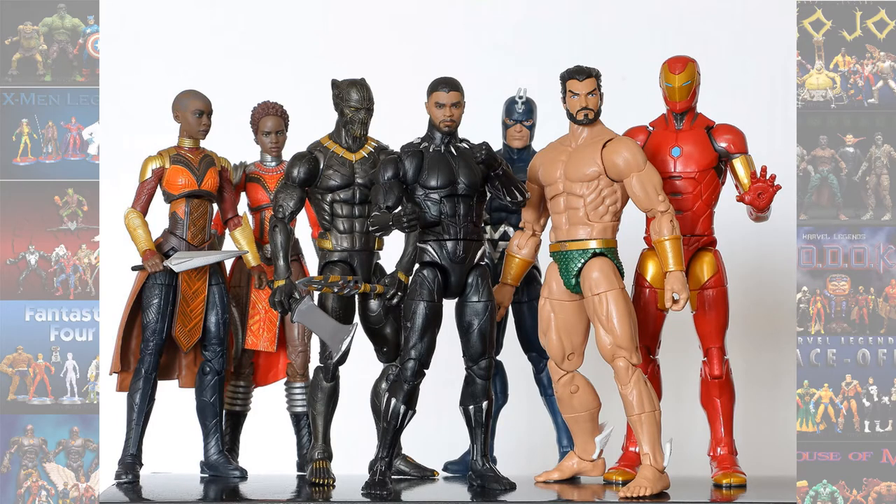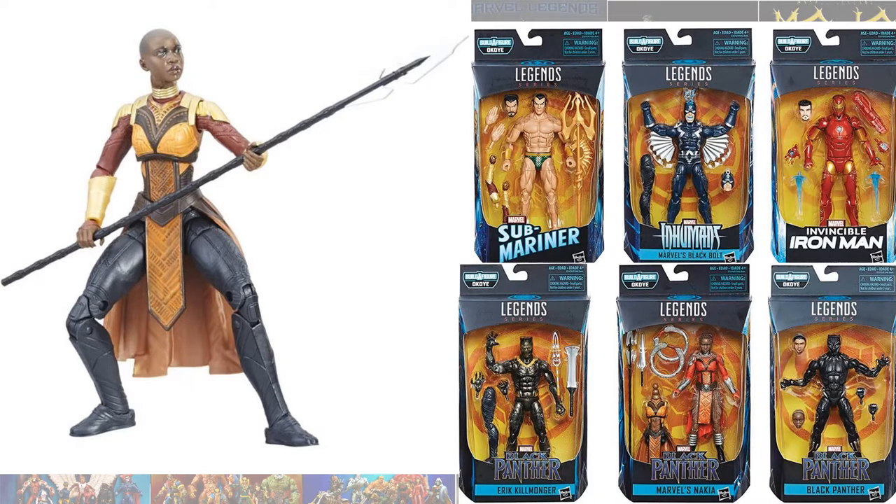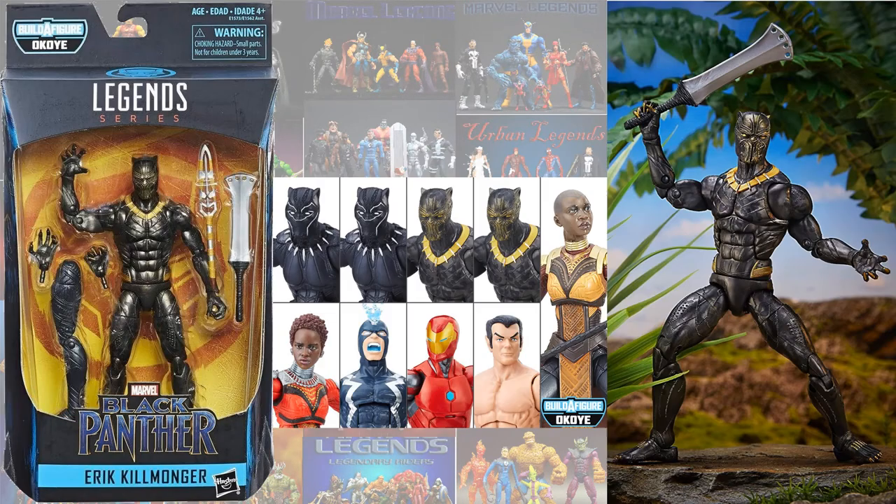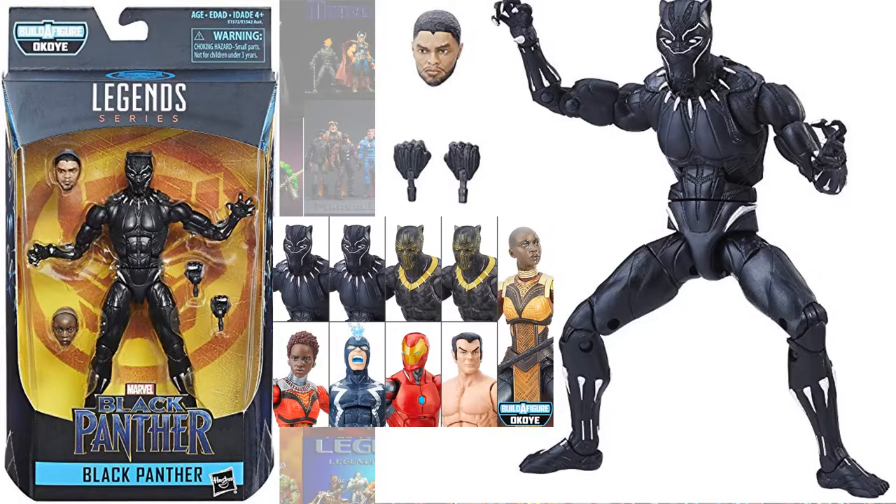In the Okoye build-a-figure wave, of course you had Okoye herself, you had Nakia, you had Killmonger, and Black Panther.